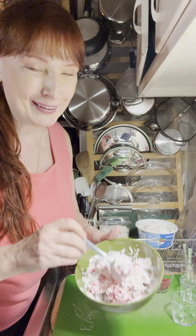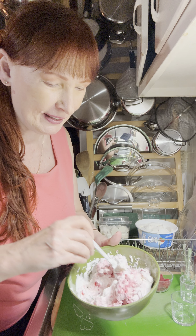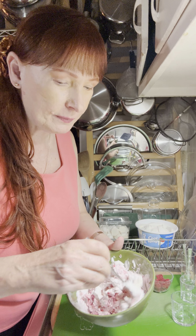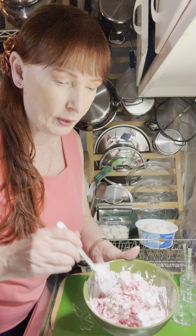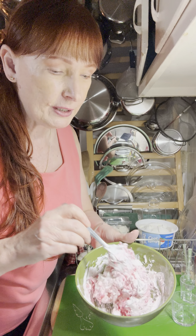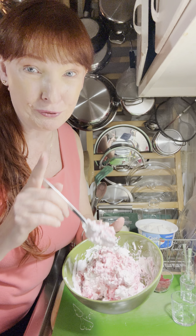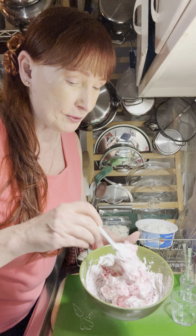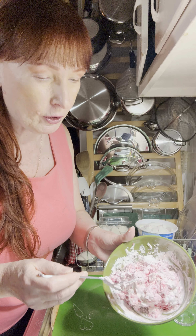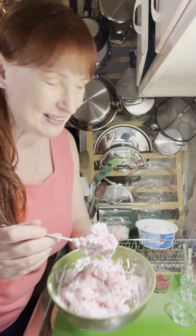This is kind of fun. You have the bits of red raspberry and if you still want to see the white part, I wouldn't over-mix this because if I mix it a lot it's going to become all pink. Now if that's what you're going for, then mix it all up. It's very pretty as it is.